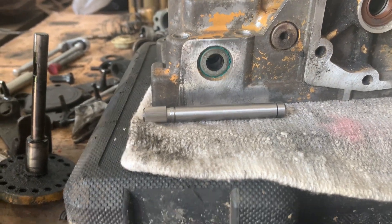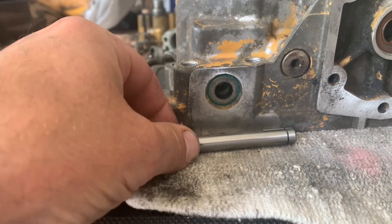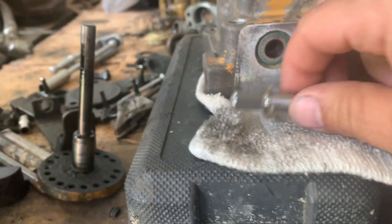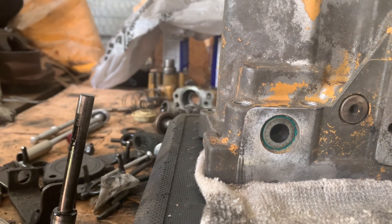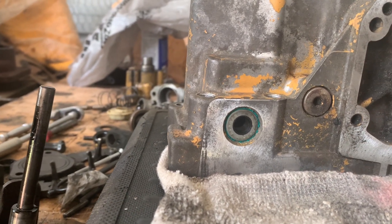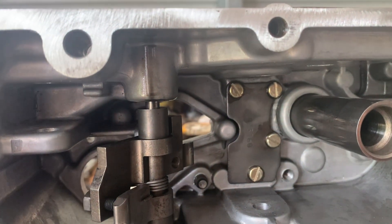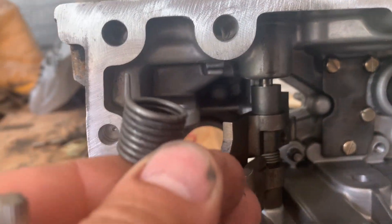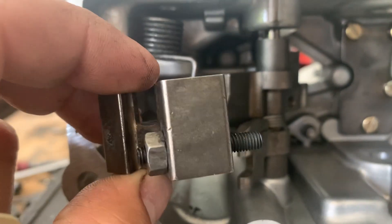We're going to get ready to install the manual shutdown shaft. This snap ring will need to go here on the outside. I've got my seal in place — I'll lubricate the seal. This will slide through. On the inside, there are some pieces that have to go on there: a spring, a block of metal, and there's a snap ring that holds it in. As it slides through, the spring will sit right here.